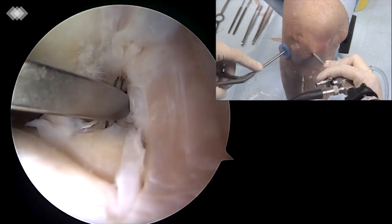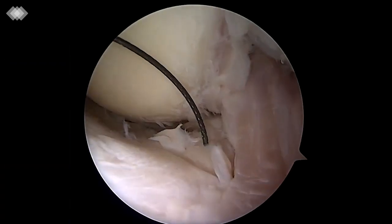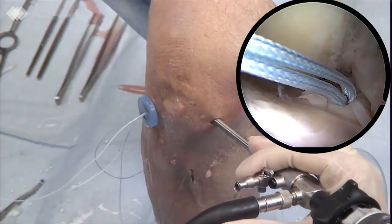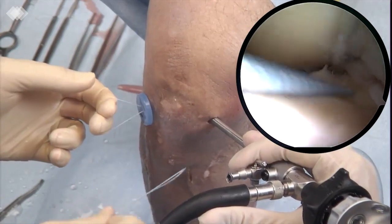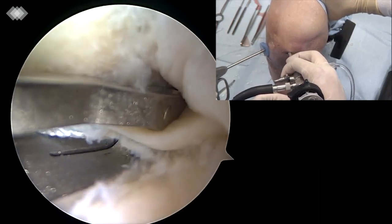A suture lasso with nitinol passing wire is passed through the tibial tunnel. The passing wire is recovered with a mini-shooter retriever through the anterior-medial portal. A fiber wire number 2 creates a loop as a shuttle and is passed down the tibial tunnel. The fiber wire loop is maintained out at the anterior-medial portal while the two extremities pass through the tibia.